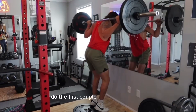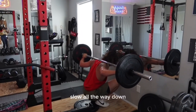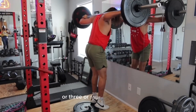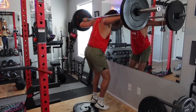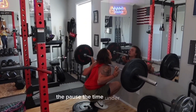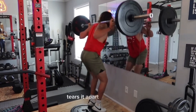Do the first couple reps nice and slow, slow all the way down. Pause for a second — or three, or four, or five, or ten. The pause, the time under tension is what helps grow the muscle. Tears it apart, grows back.